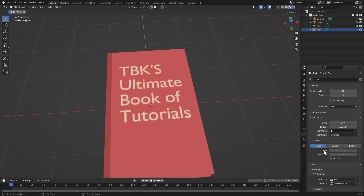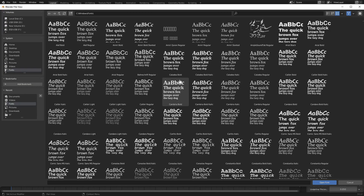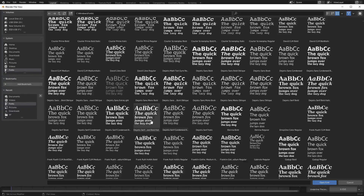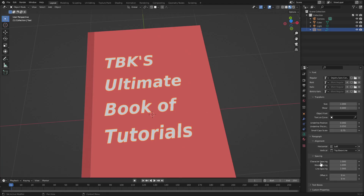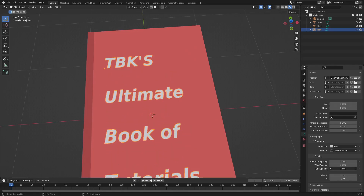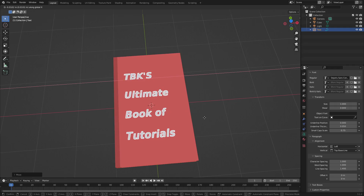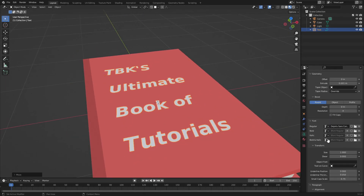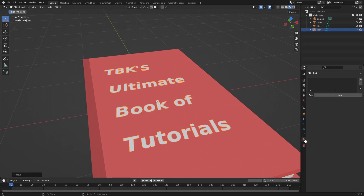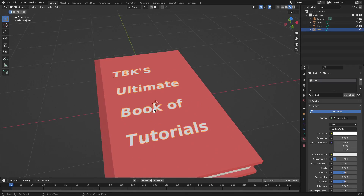Change the font by going to the Font section and hitting the folder icon to browse your fonts folder. Pick a font that works. Then adjust the line spacing — make it high because it looks cool, like some books. Position it near the spine rather than in the middle. Finally, set the material to solid white by hitting New, changing the color to white, and naming it 'text'.